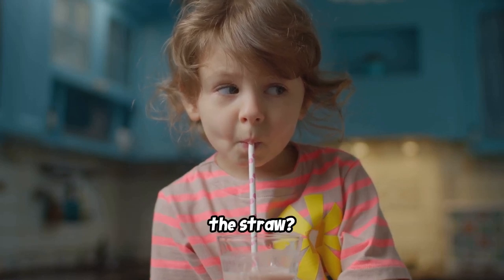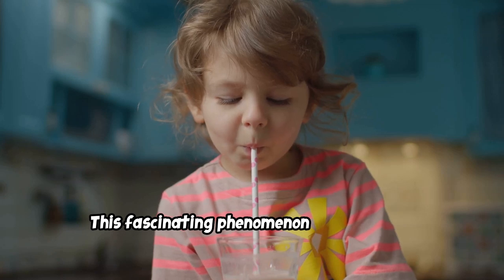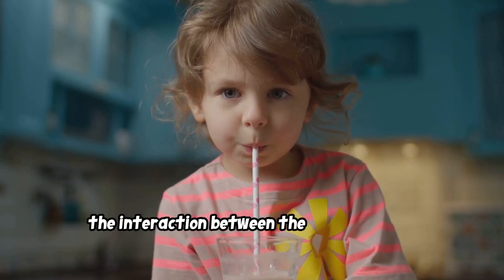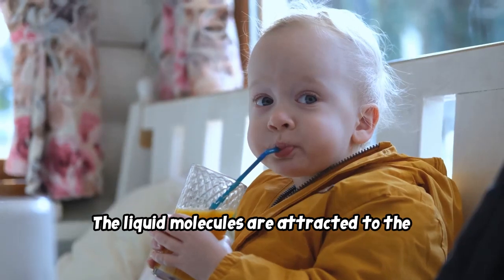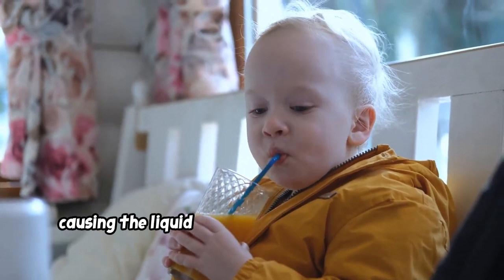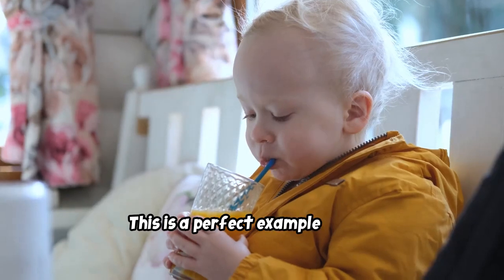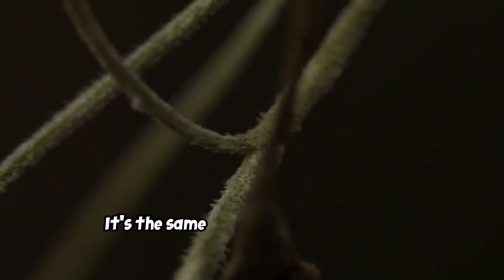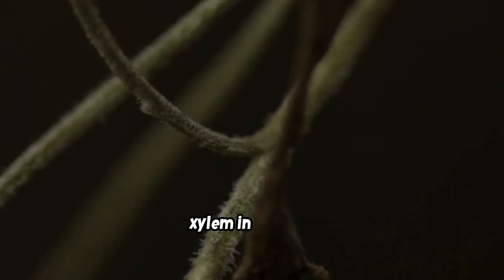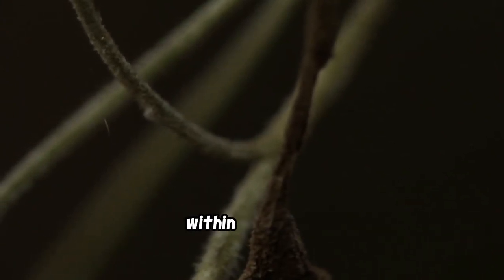Have you ever dipped a straw into a glass of juice and watched the juice climb up the straw? That's capillary action! This fascinating phenomenon occurs due to the interaction between the liquid and the surface of the straw. The liquid molecules are attracted to the straw's surface, causing the liquid to move upward against gravity. It's the same way water travels up the xylem in a plant.